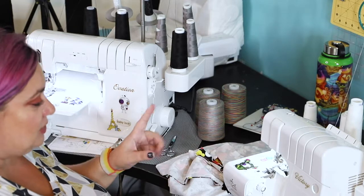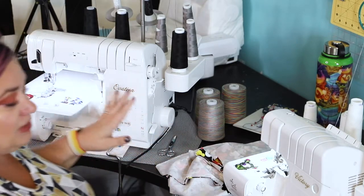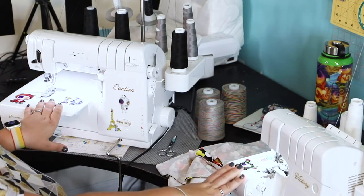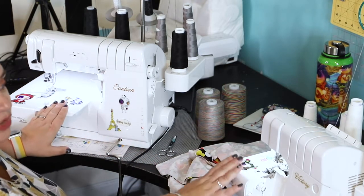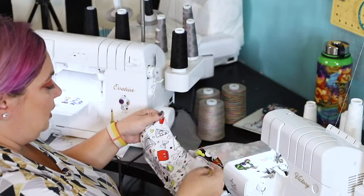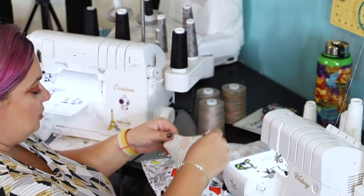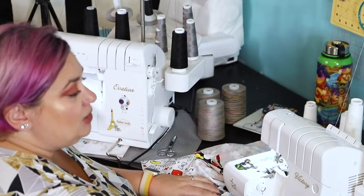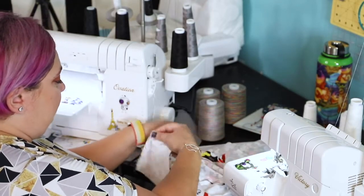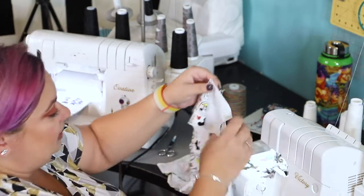For now, let's start by sewing the shoulder seams together. Most of the sewing for this pattern will be done on my cover stitch and my serger. However, as always, you can use your sewing machine without any issues for all the steps, as long as you use a stretch stitch.